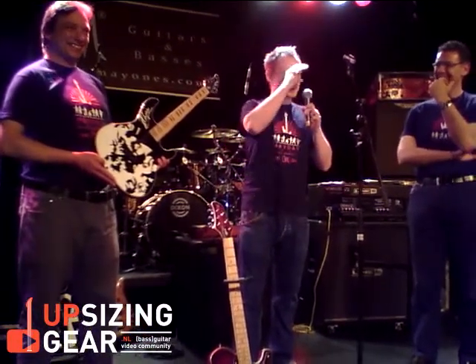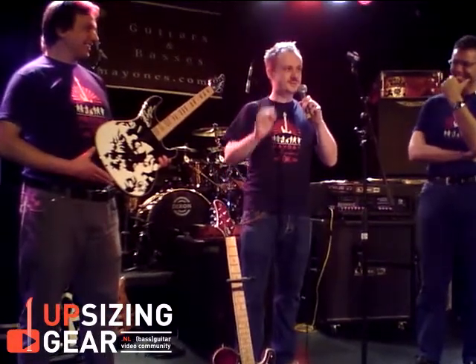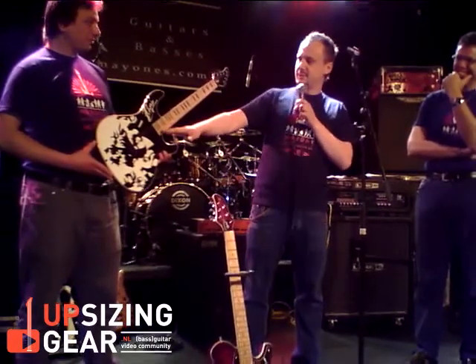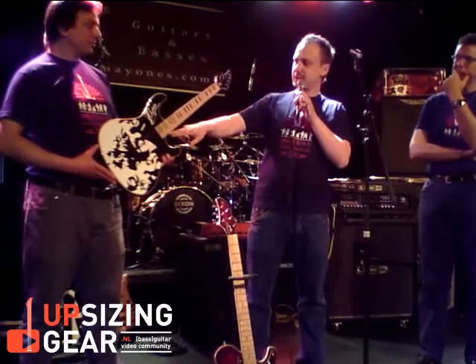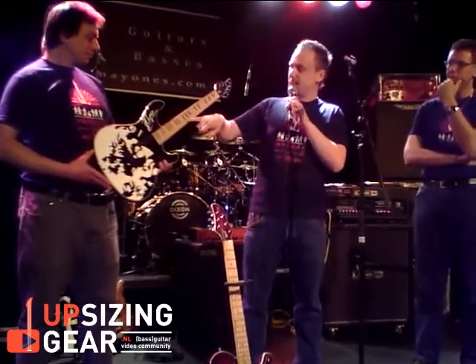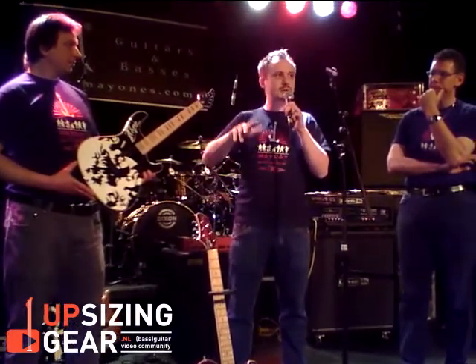What is special is the kind of inlays we made. The fretboard is made of maple — birdseye maple — and the markers are made of ebony, like piano keys.